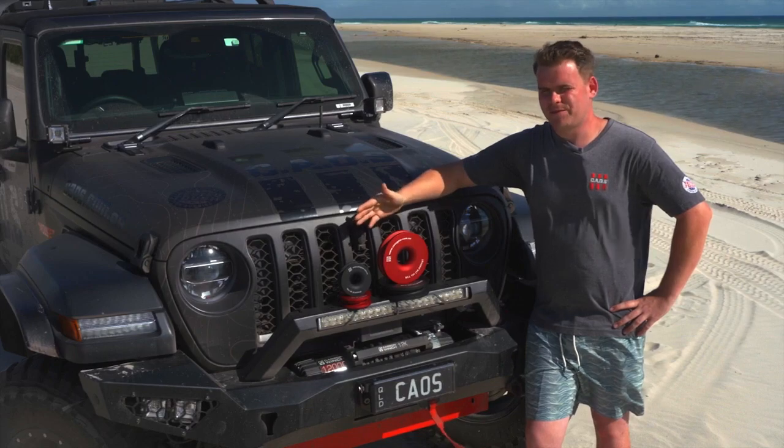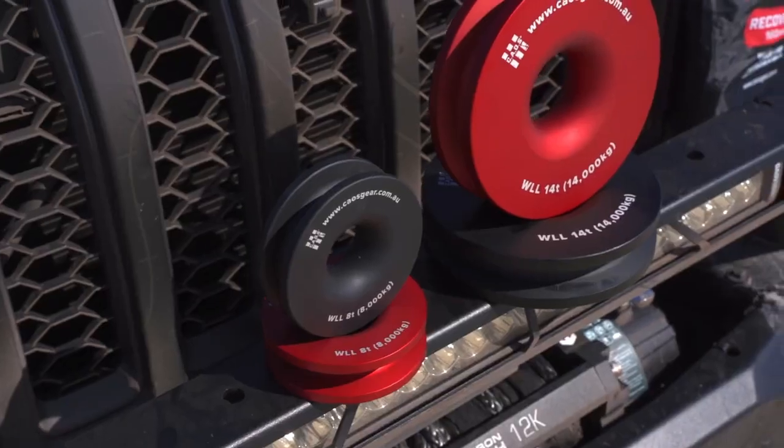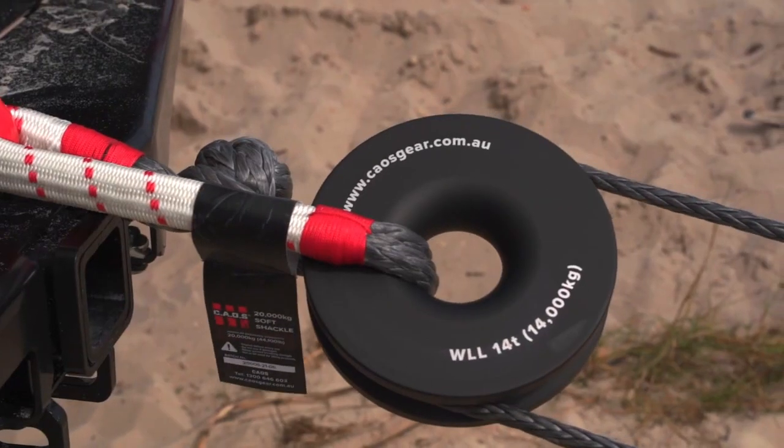So which ring is for you? Our 4 inch ring can deliver up to 8 tonne working load limit and our 6 inch ring can deliver up to 14 tonne working load limit.